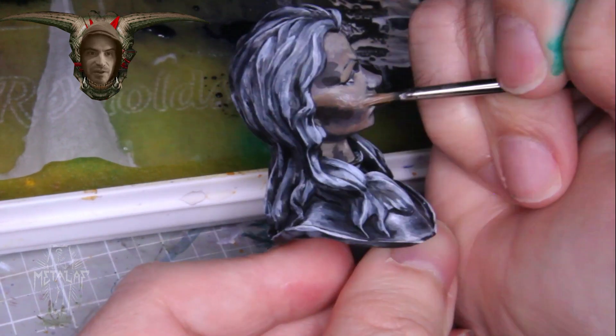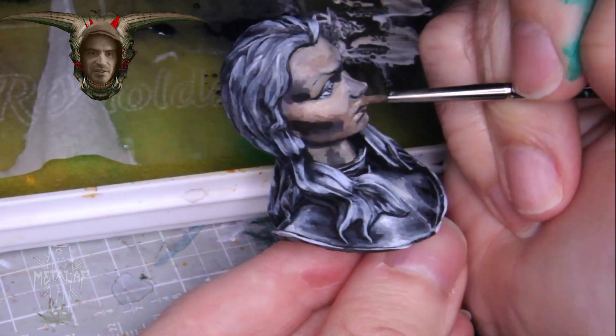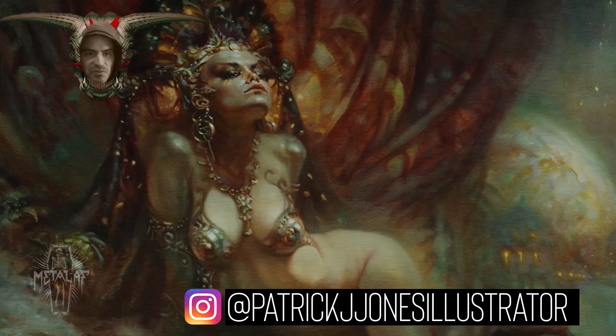A couple of my favorite painters, a duo known as Craftworld Studio, have some great examples of more impressionistic skin renditions. Here's some of their work where you can see that extreme hue variation. You can also look at any art, fantasy or otherwise, for ideas. Here's some of my favorites — pieces by Frank Frazetta, Brahm, and Patrick Jones that have more illustrative skin renditions.